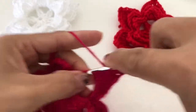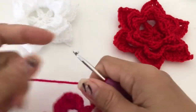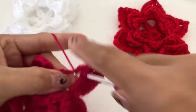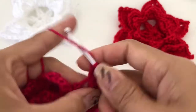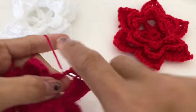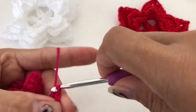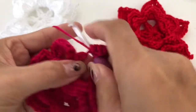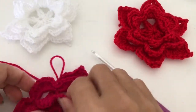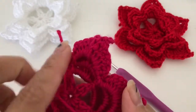And then four double crochet — that's one, two, three, four — and then half double crochet and single crochet. You have to finish all around and I will meet you when it's all done.